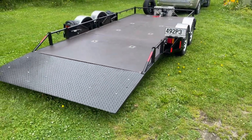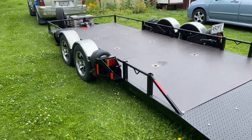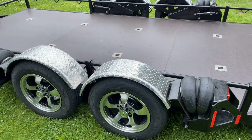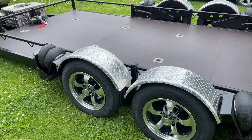The trailer's roughly the same as all the others we've produced. It's around 5.3 metres on the deck, plus the standard length A-frame. This one's got the new mag wheels and the heavy-duty propeller aluminium 2.5mm mudguards, as you can see.